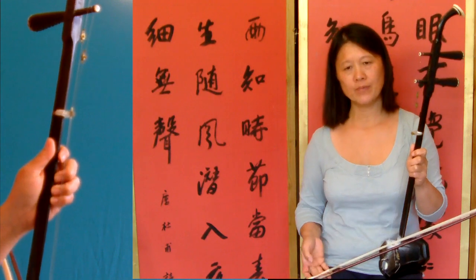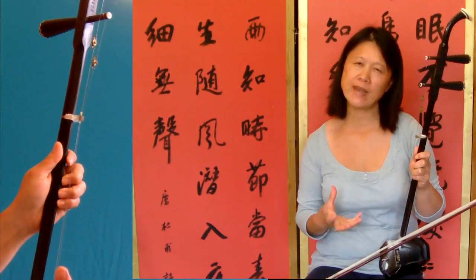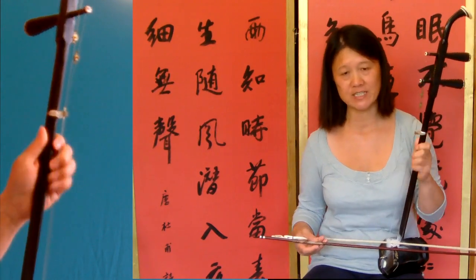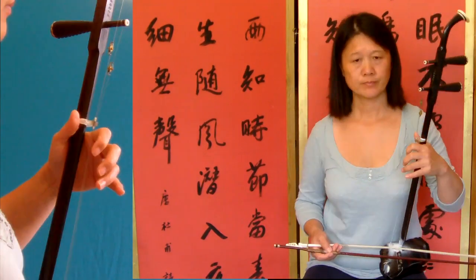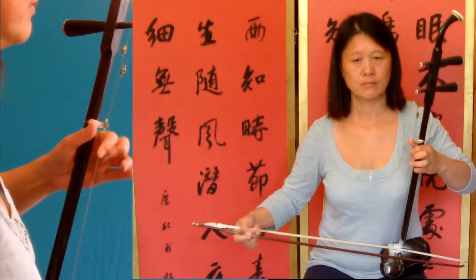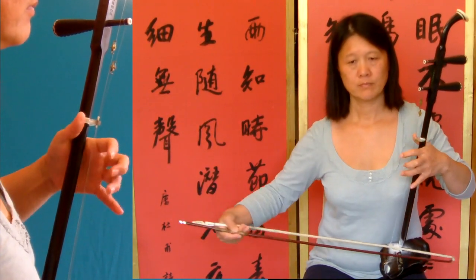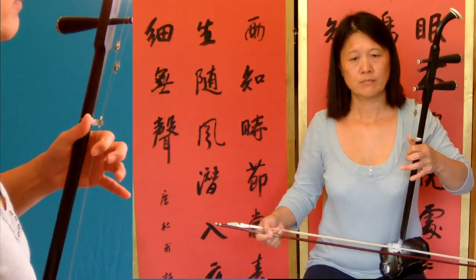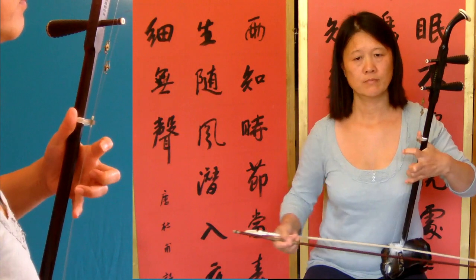Now I'm going to play to give you the flavour of this music, and I hope I've got it right — it goes like this.